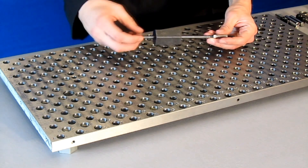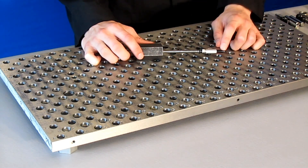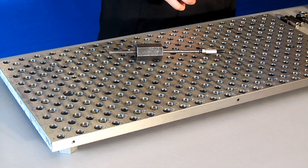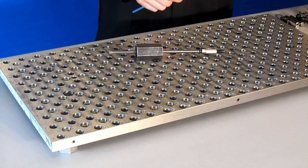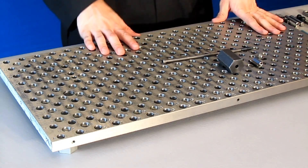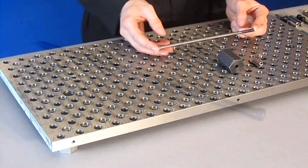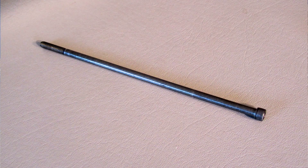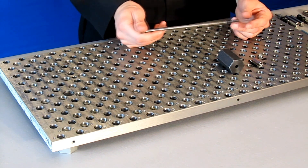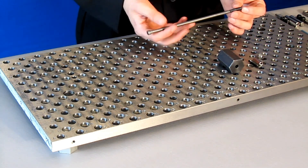It'll come assembled like this and there will be an extra baggie of set screws that I'll talk about a little bit later. So let's take this apart. First I'm going to talk about the quarter-20 socket head cap screw. This is made from hardened steel — it's a class 8 socket head cap screw with a black oxide finish, and it's 8 inches long.